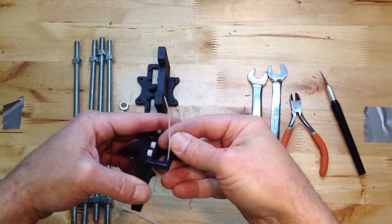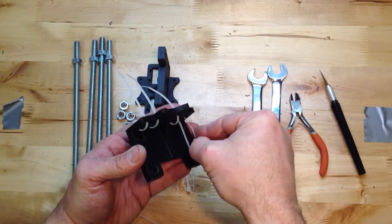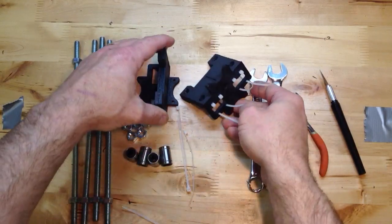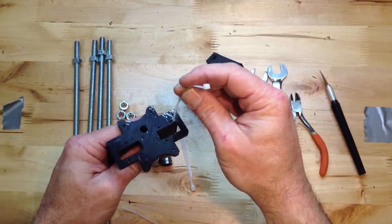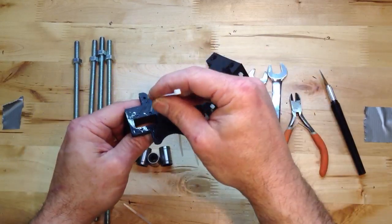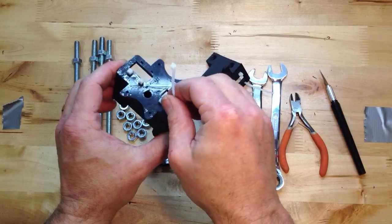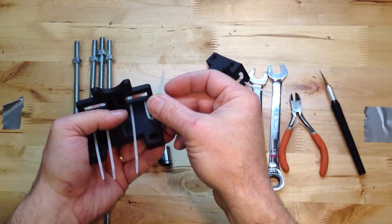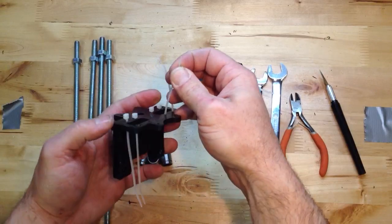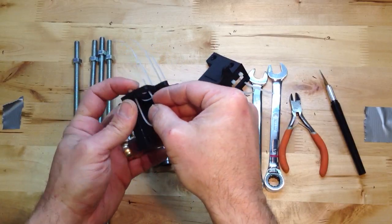Then we'll get our bearings in place. I start on the outside and put them all down through. Some of you may think, why not a plastic part to clamp over the top? Actually, these bots are really forgiving. Rigidity is important, but when you have a little play, these zip ties give you a little bit of forgiveness if something isn't completely straight. And it's worked out really well.